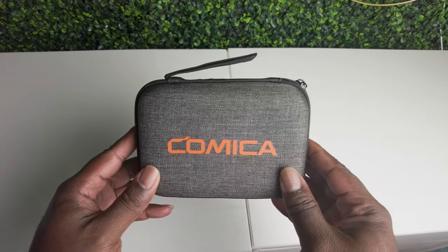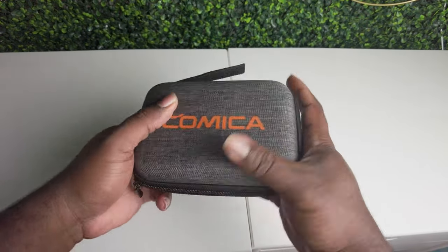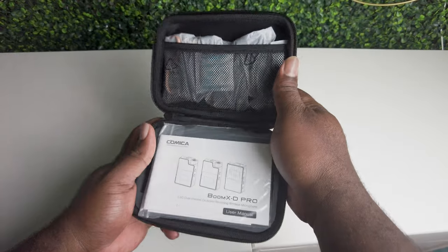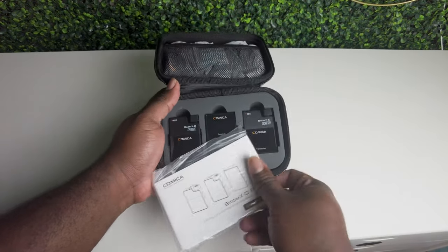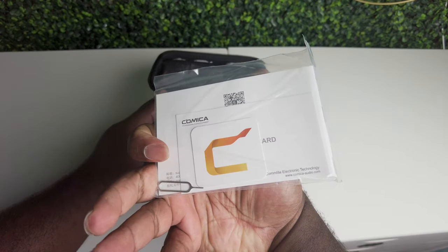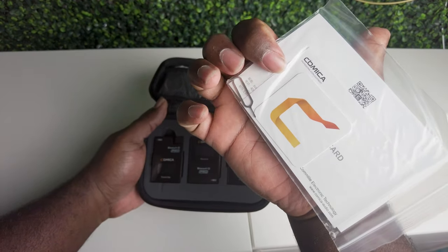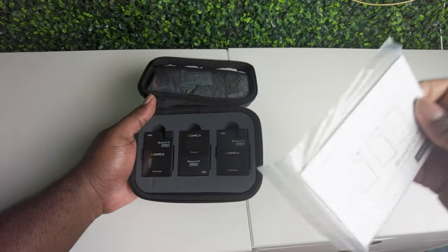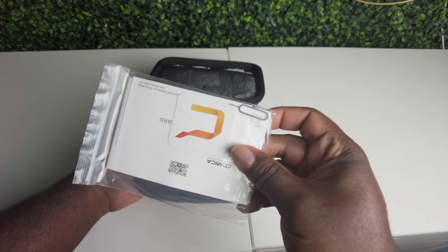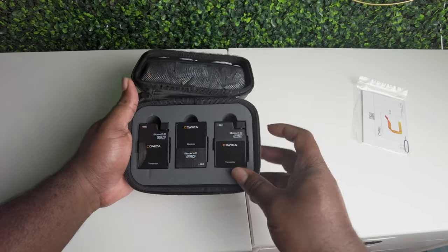Let's check it out. This case is pretty sturdy with a rubber bottom on it. Got your manual here, user manual with your stickers, and — oh — we got a SIM card extractor. I don't know what they're going to use it for here, but that's the tool you use to pull SIM cards out of cell phones.